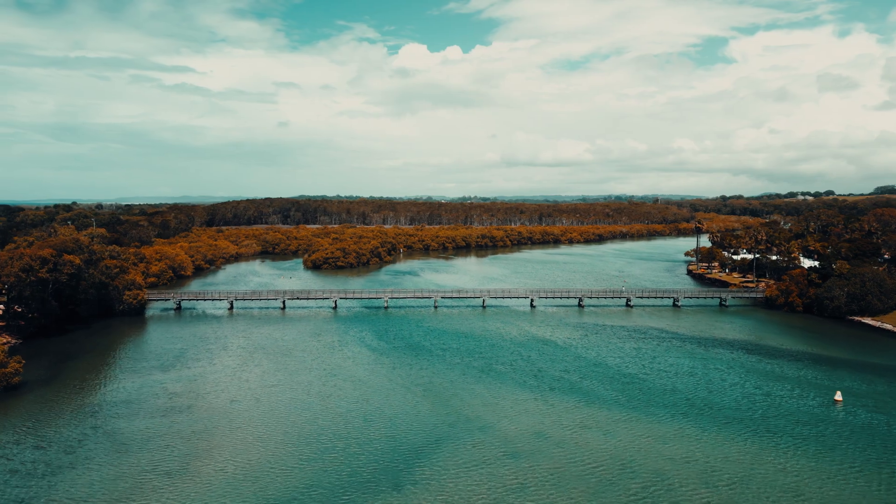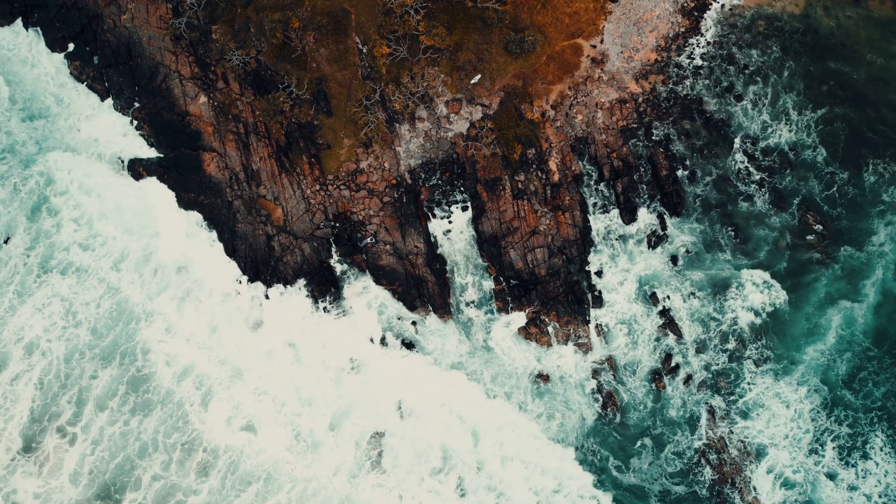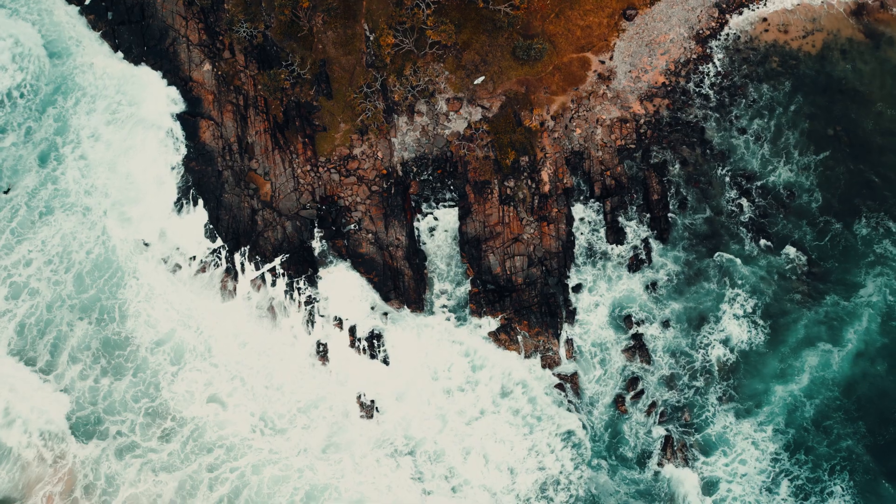I absolutely love this drone and I love the fact that it is so small and compact. The shots you can get out of this thing are absolutely breathtaking. So if you need a drone, or if you're a beginner wanting your first drone, I would definitely suggest getting the Mini 3 Pro. Do not get the Mini — get the Mini 3 Pro. It is worth the upgrade, and all the extra benefits you get stepping up to the Pro version are definitely worth the extra dollars.